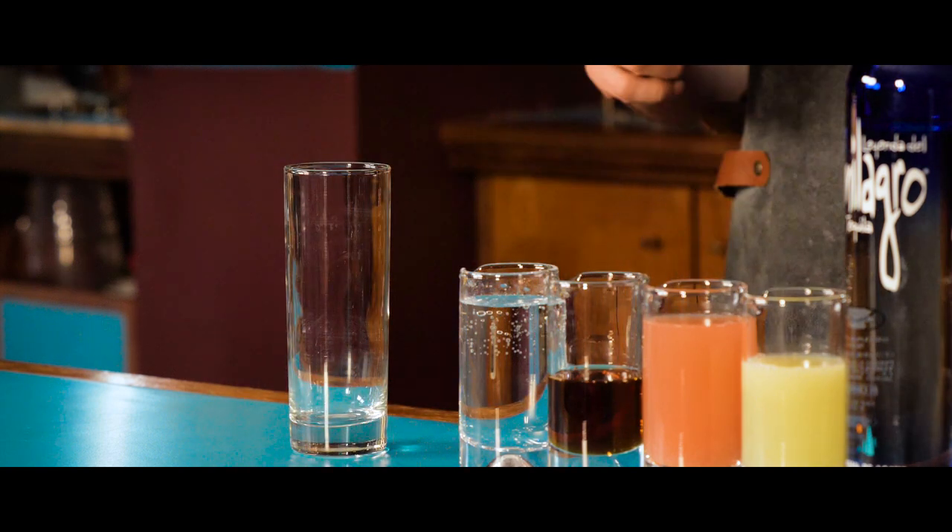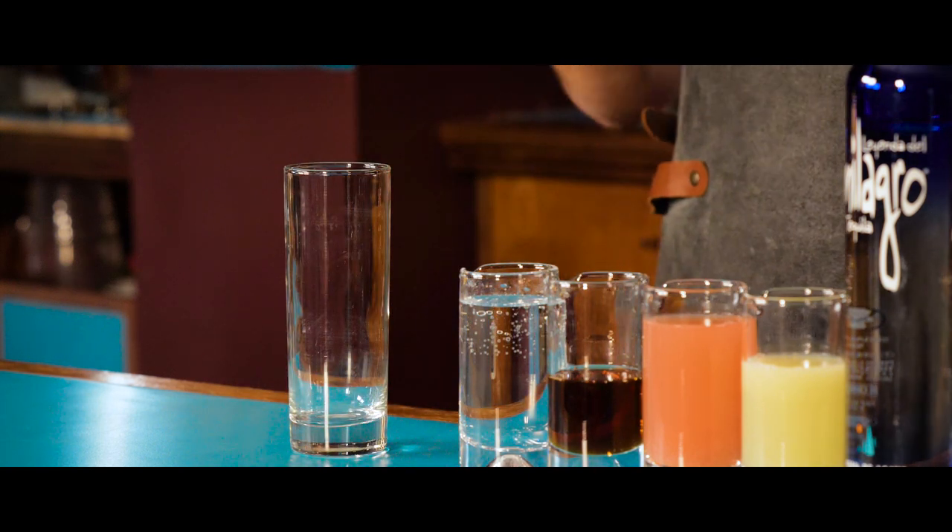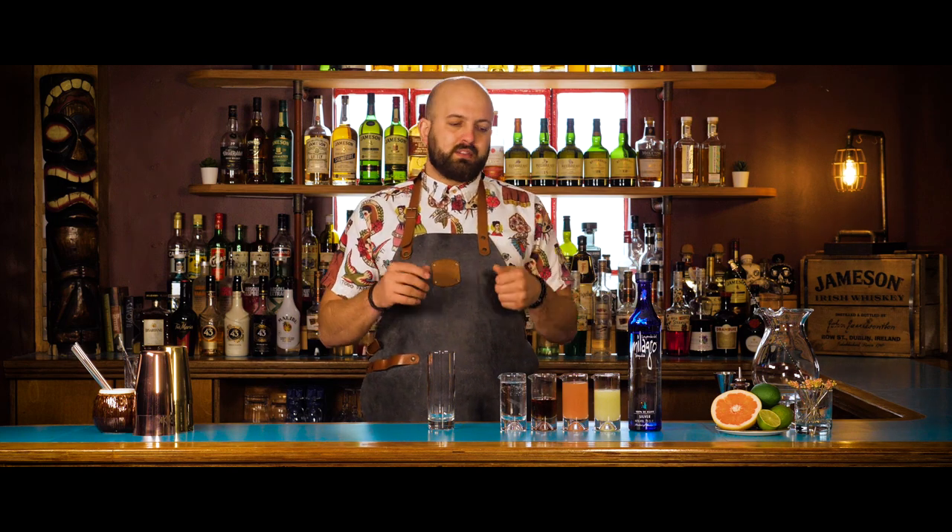We're going to put the first four ingredients into our highball glass without ice first. We're going to stir them around, then we're going to ice up and top with soda.